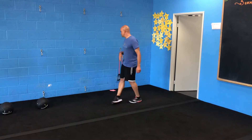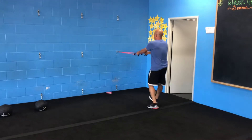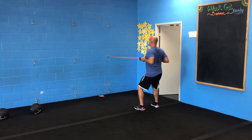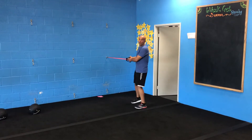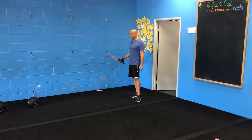The first exercise is a row. There's going to be bands on the wall here, so there'll be a line of people and you'll come over and do a row. This will be number one. You'll do this for 20, 30, or 40 seconds, and then you'll get a 10 second rest.